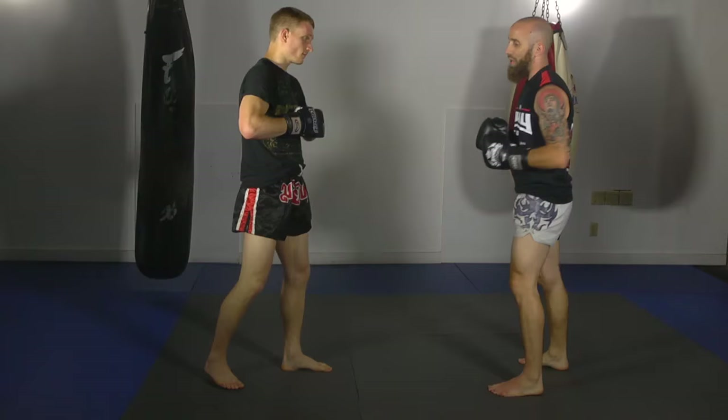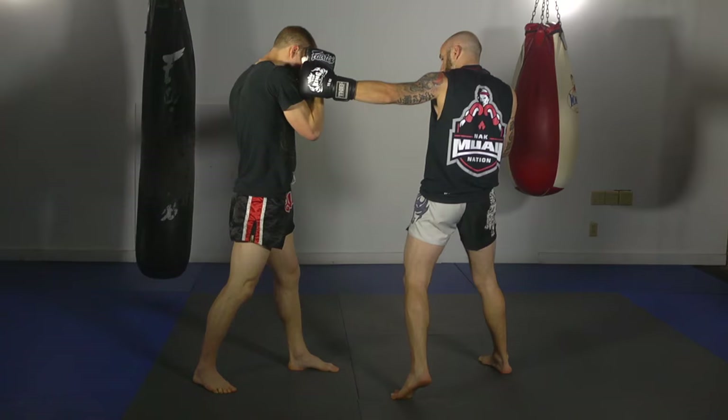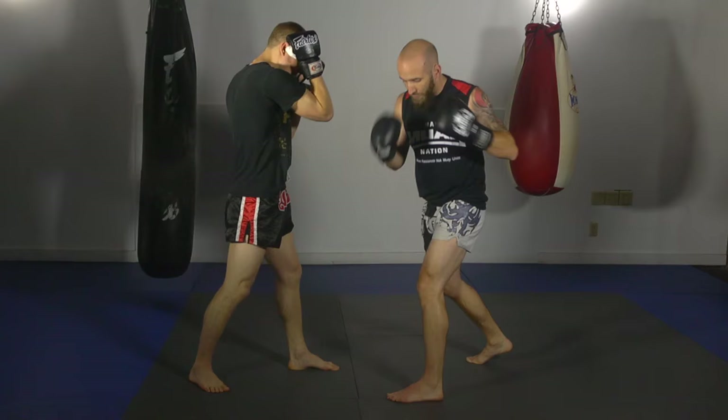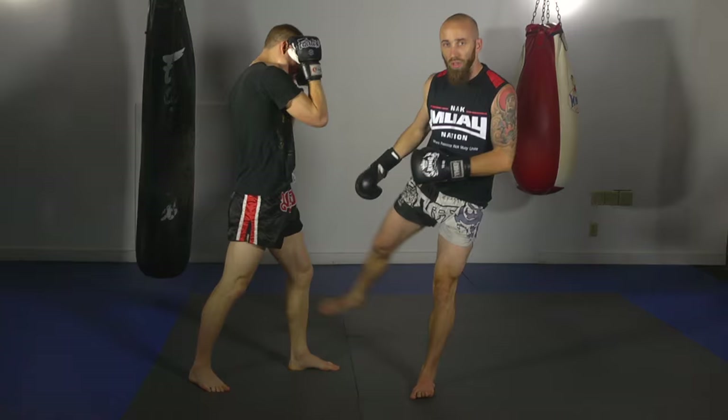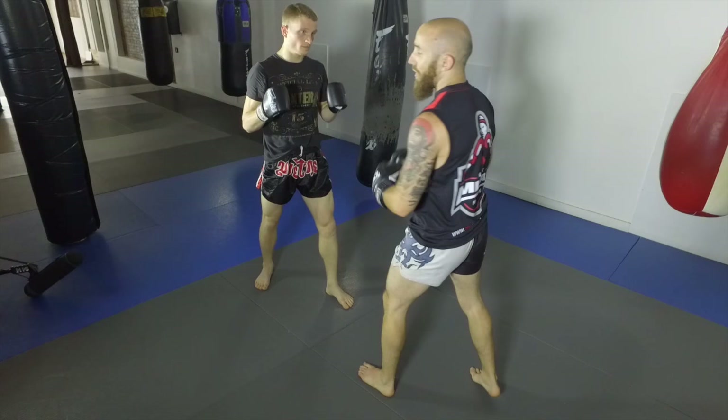Probably his most brutal combo is when he starts up top and goes to the body. The hook up top is more for the setup — he doesn't over-rotate too much because then he'd take too much time to rotate back. So he'll throw this hook up top, bring his heel back down to the ground, and throw a powerful body shot. Then from there he comes with the leg kick: hook, hook, leg kick.